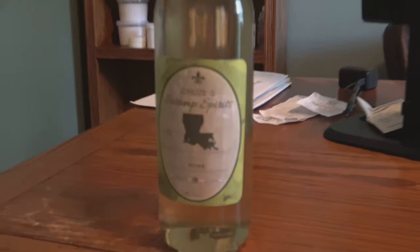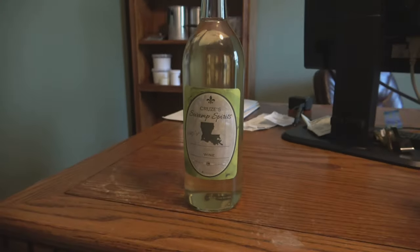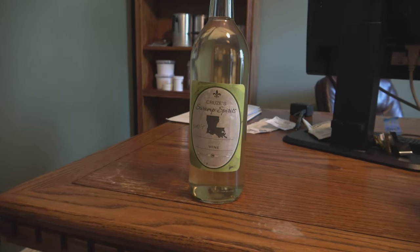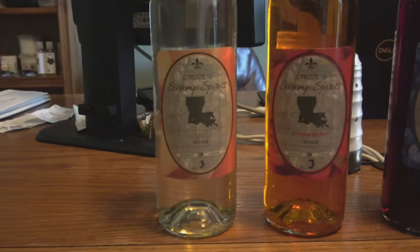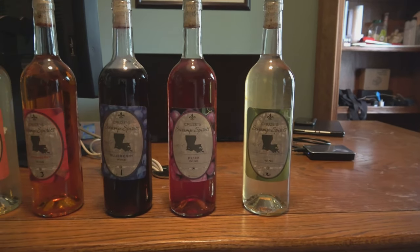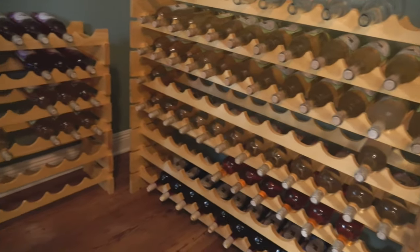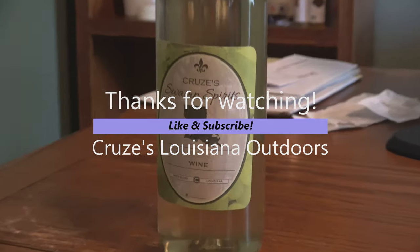We ended up with 26 bottles of our grape wine. Everything looked good — we did a little sample and it tasted great. We're going to let it age — we'll probably crack one open around Christmas time, so maybe about three months — but I like to let them age for about a year. I usually get impatient and have to test them out before then. Right now we also have peach wine, strawberry wine, blueberry, plum, and pear. All of this is ready except the plum, which needs to age for probably another four or five months. Hope y'all enjoy. Have a good day.